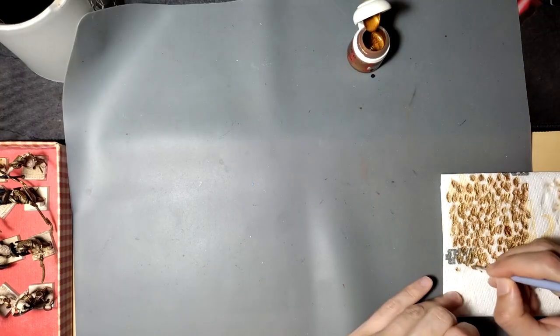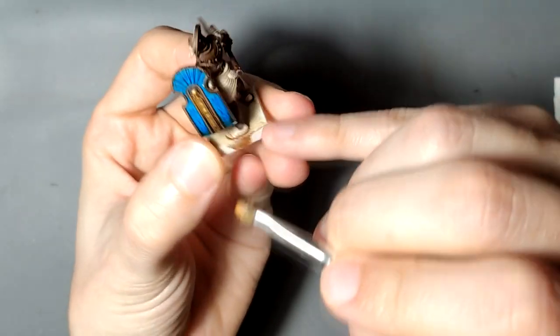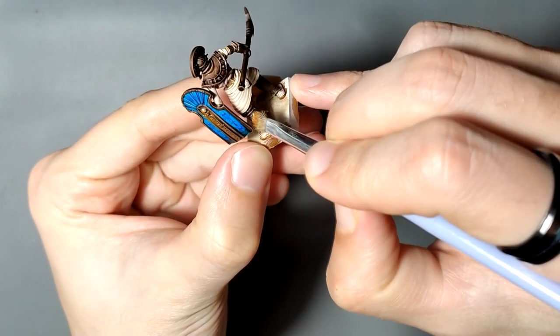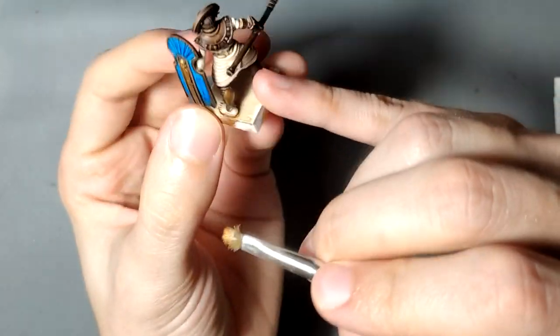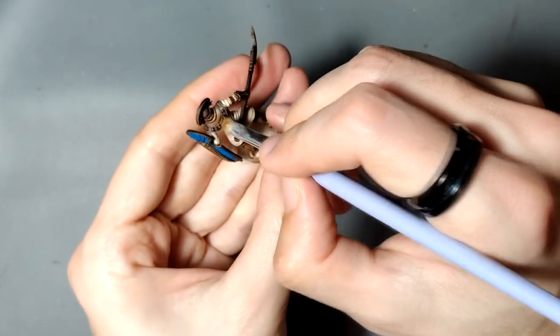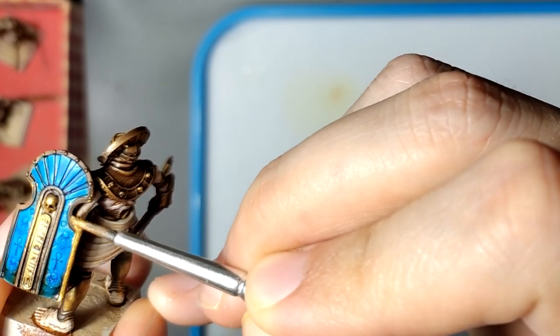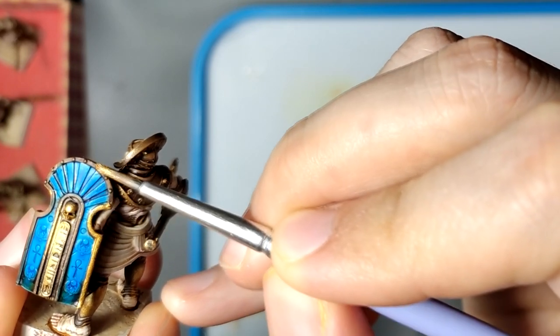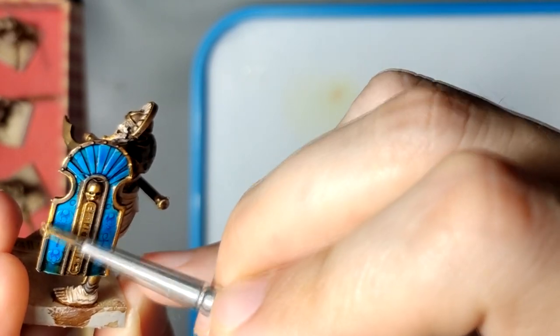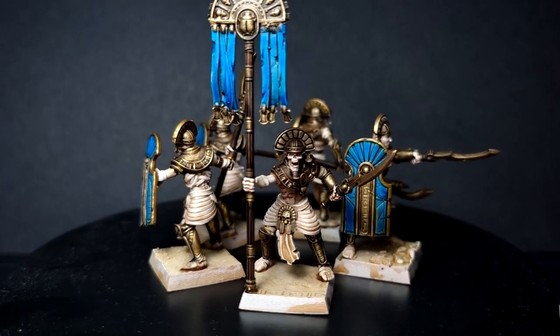Once the wash was fully dried, I took some gold paint and dry brushed it on all of the metal parts, which I want to look like brass. Dry brushing gold on brown really looks more like brass than gold, so I went for it. Then I put the same gold on all of the parts where you have to be a bit more careful, so I couldn't use a dry brush. For standard filler rank units, this would actually be enough and I would leave it there.